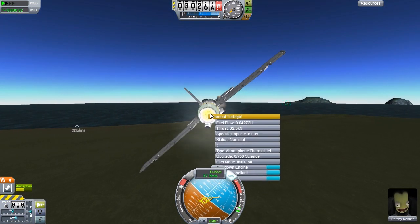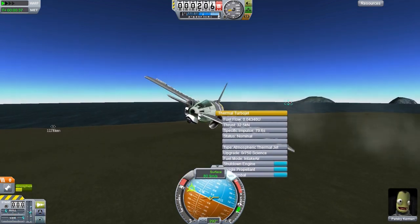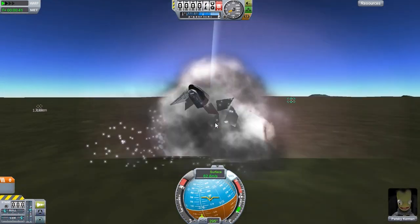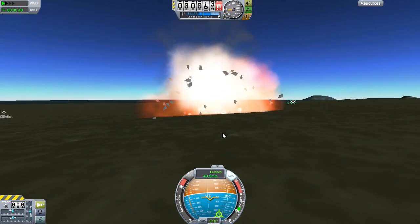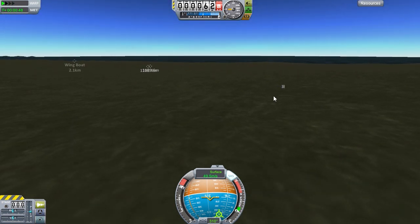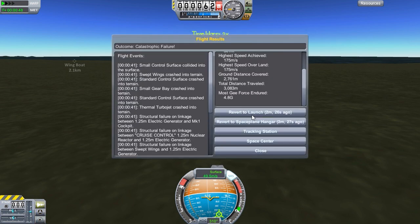Oh God - Patsby! Pull it out, man. Patsby's dead. But yeah, like I said - twitchy. And that's a nuclear reactor rolling around. The EPA is going to be on us for that one. Let's revert to launch. God, I love that button.